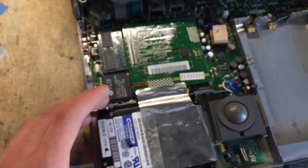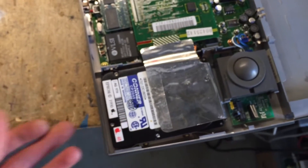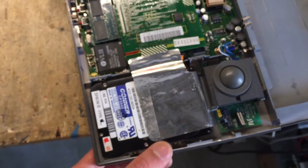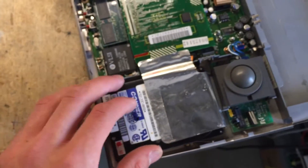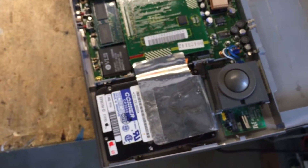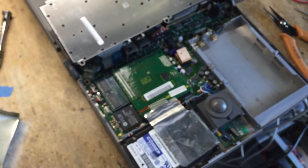Granted, this is not a repair that will last forever — this drive will probably break again. But with just a little piece of tape and 10 minutes you can definitely bring one of those drives back together and at least recover the data. Thanks for watching.